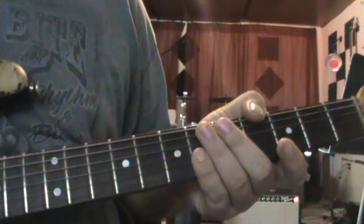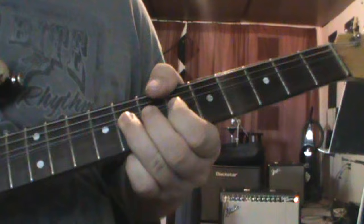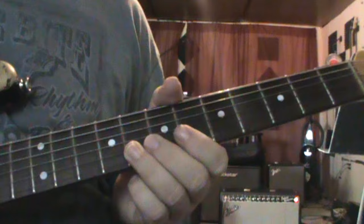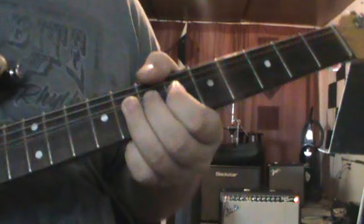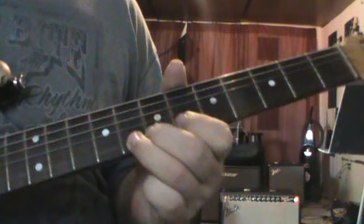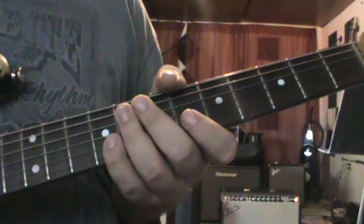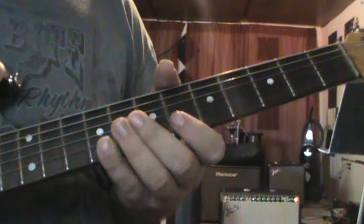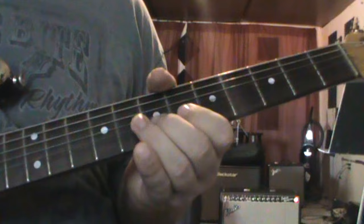So that is... I'll do it again. Now we've got another bend lick here. So that one is... one more time.